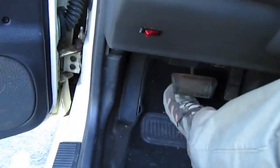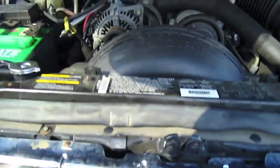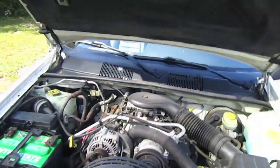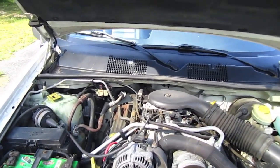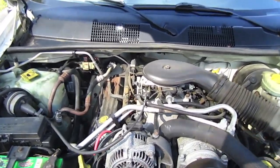All right, and now let's check out the engine. This 1998 Jeep Grand Cherokee has a 2.5 V8 engine.